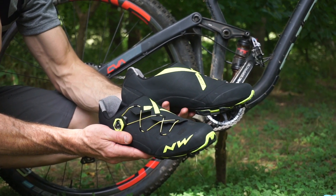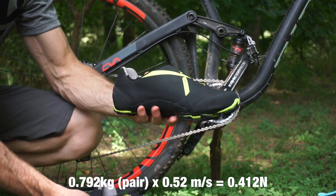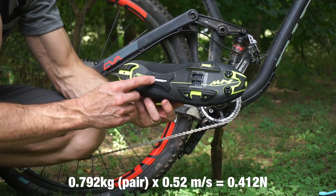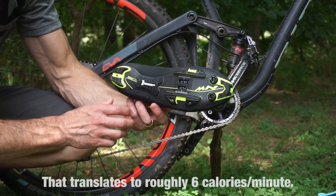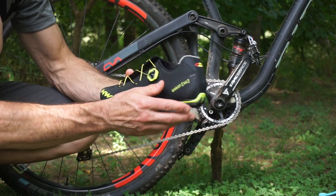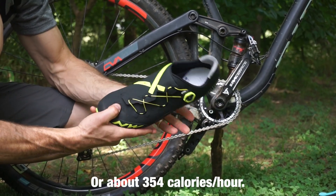The Northwave Ghost XC comes in at just 396 grams per shoe for a size 47. It has a full carbon sole — one of the stiffest they make — with Michelin rubber tread blocks placed sporadically, which actually saves a lot of weight by not having a full tread cover on the bottom. The other thing that keeps it light is just a single dial with one strap to pull it tight all the way across the top.